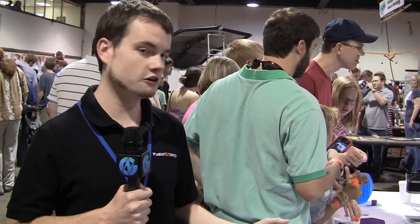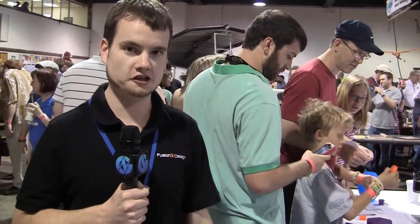If you're interested in more information, you can visit our website at Fusion3Design.com. We are just going into our beta test now — that's going to run for about two months — and hopefully early fall we'll be ready to start our first production run.